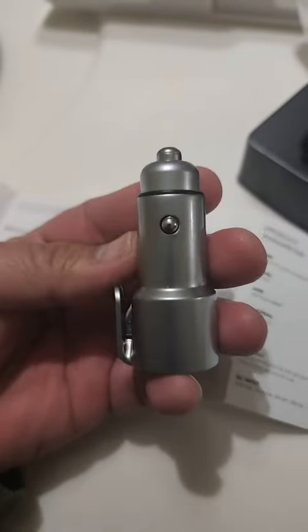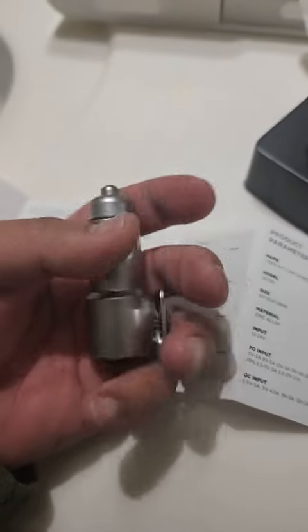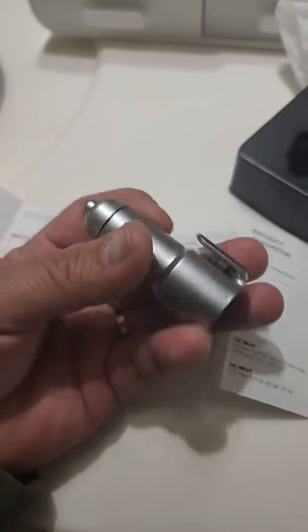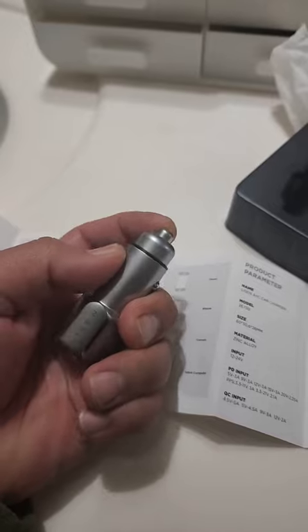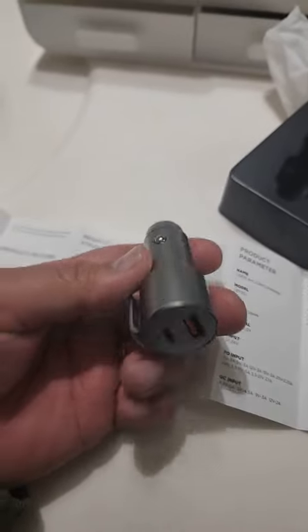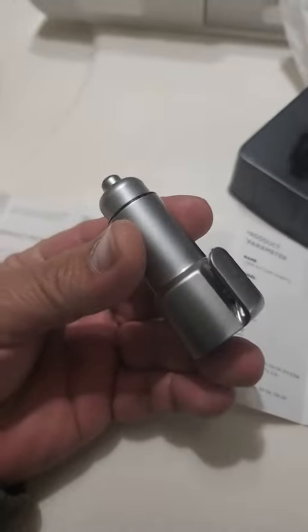So yeah guys, it's built robust and multi-function — not only a charger but also a seatbelt cutter and a glass breaker. I highly recommend this one. Go get yourself one. Thank you!